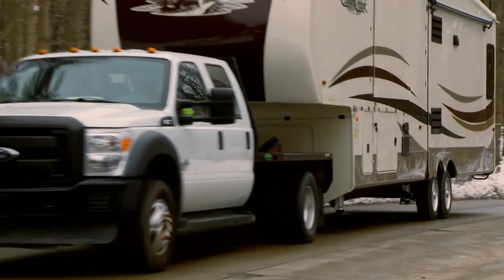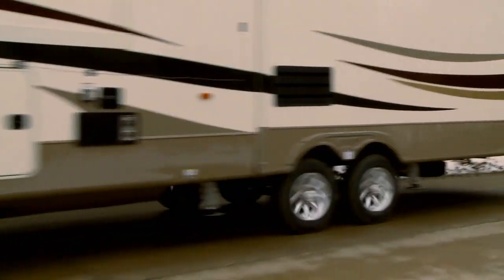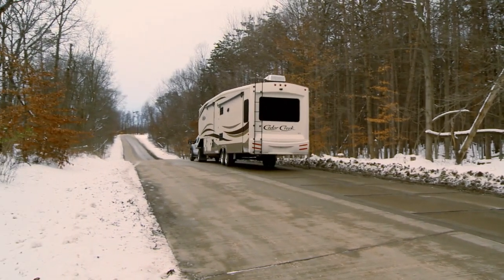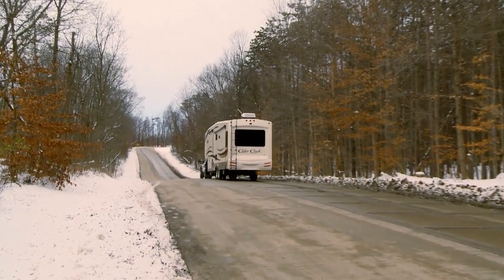When installing these three products and loading your trailer and getting it aligned, you now have increased your warranty on your suspension to three years, so make sure you keep your receipts.